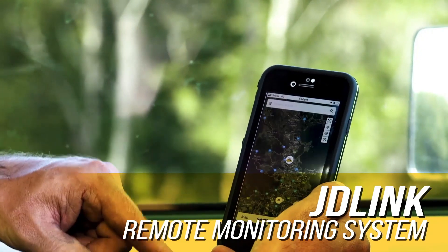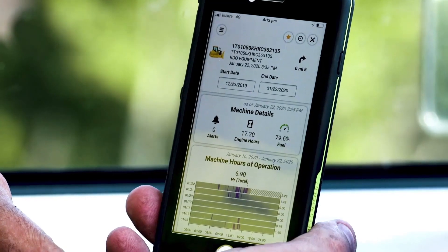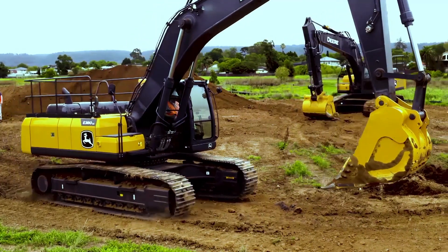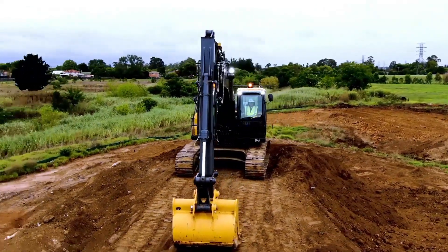A really cool feature of all John Deere machines is their remote monitoring system, JDLink. This allows owners and service technicians to remotely access the machine's location and health, performance data and diagnostics to maintain and prevent downtime, which can be very costly to any business.